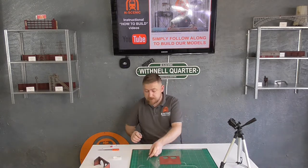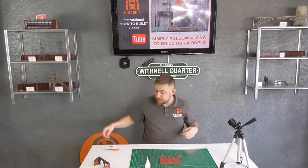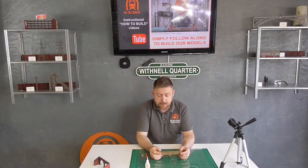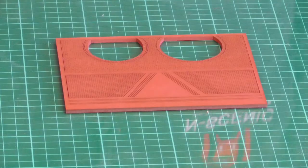For this build I recommend that you have a sharp scalpel, some glue - I use super glue, you could use PVA glue, whatever glue works best for you - and just a pointy stick to help push the pieces out of the MDF stock that it comes in. Those are the tools we'll require for the build guide, so I'll bring you in closer and we'll make a start.